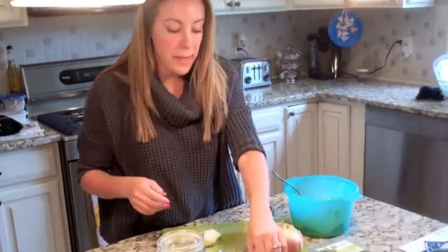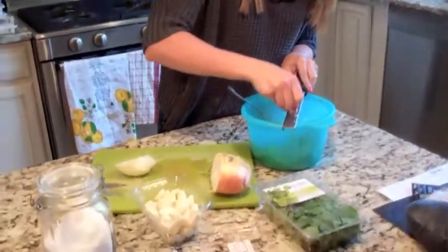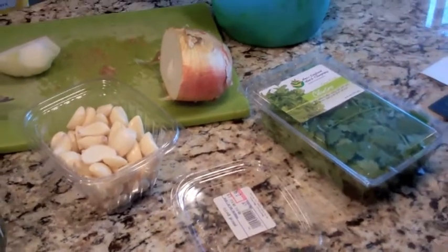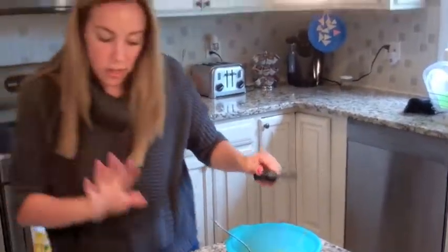Same thing with the garlic. I'll use one or two cloves depending on how many avocados I have — you just zest it right in. I'm going to put one in and then taste it, and if I need another one at the end, I'll add it once I'm all set.